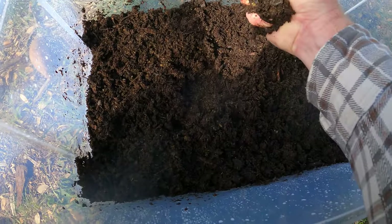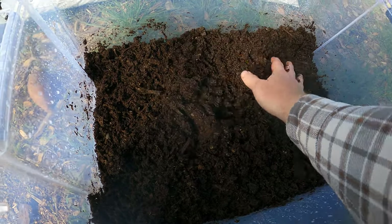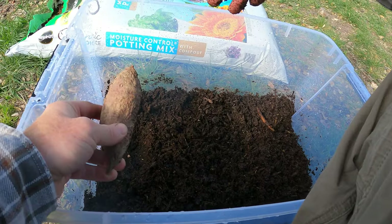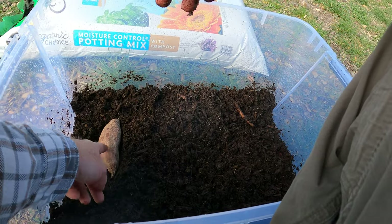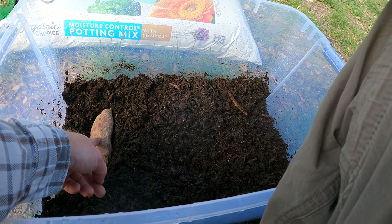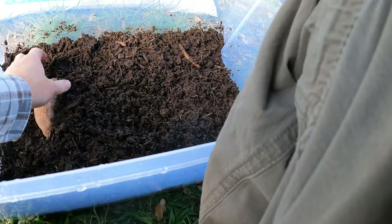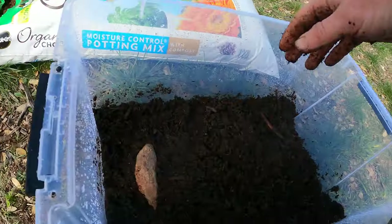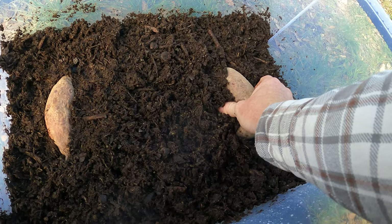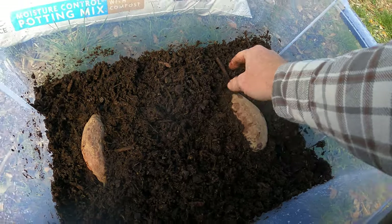I'm squeezing pretty hard and no moisture is coming out - it's not dripping, but it's clumped together holding when you squeeze it. So this is perfect. This is super simple guys: you just take the sweet potato. If you already have any runners coming off of them or slips starting to grow, any green growth, you'll want to place that up, not down. You want to bury it so it's about halfway covered with the soil. We'll do the same thing with this one on this side, covering it halfway with the soil.